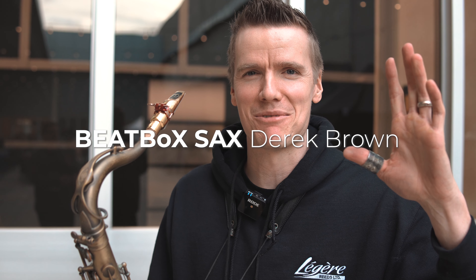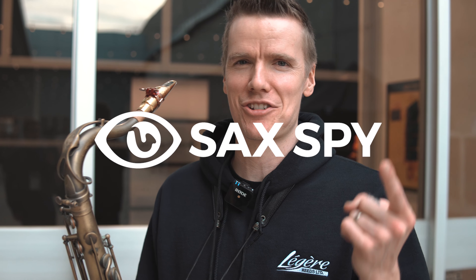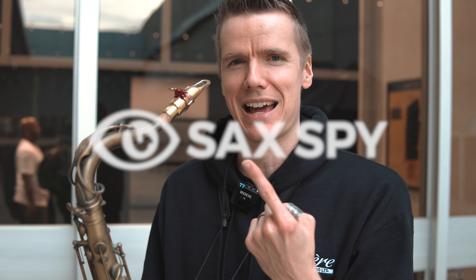Hey everybody, Derek Brown here at the NAMM 2020 show. I'm here with Sax Spy and I'm going to show you an in-depth look into my saxophone that I've added quite a few modifications to. We'll start at the top and go down.